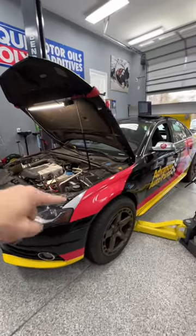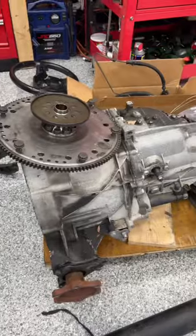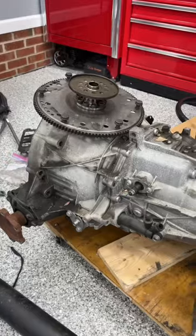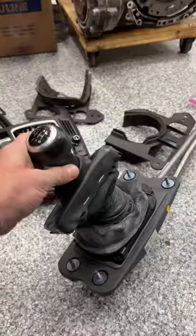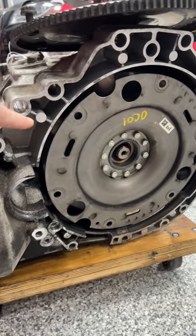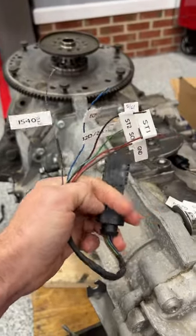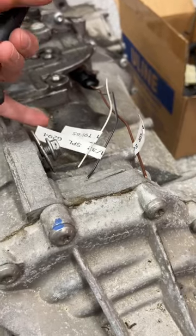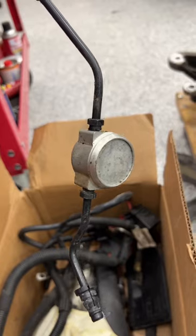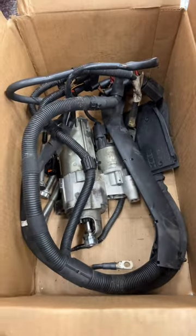Today we start the process of taking my B8 S4 from a DSG with flappy paddles to a six-speed manual transmission. To do that, we need the transmission, shifter assembly, flywheel — the clutch on this one actually lives inside the transmission behind this plate — a pedal array to add the clutch pedal, sorting out wiring for the clutch pedal switch and the reverse switch, an upgraded clutch line. The factory one has this damper in it that I'm going to replace. I have a new starter and some wiring.